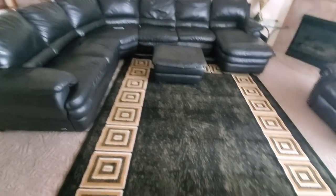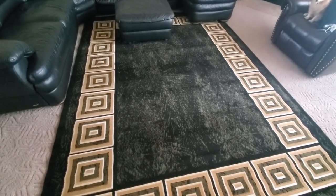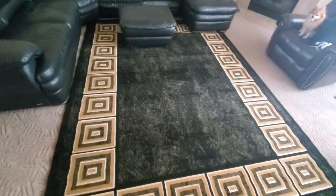Alright YouTubers, here is what it looks like with the couch and furniture all put back together — and there you go. Definitely check them out: Home Dynamics aerial rug. Get it at low cost, link will be down below. Be safe, have a good day, see ya.